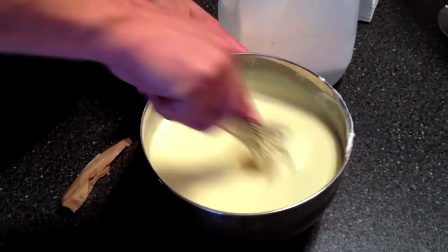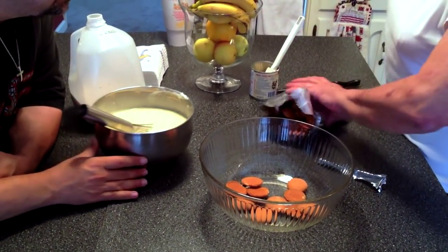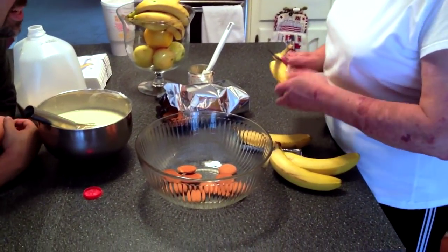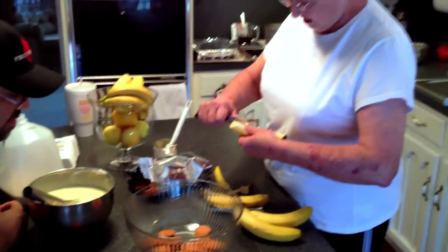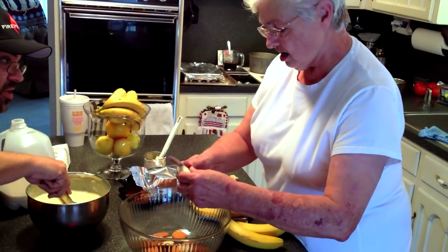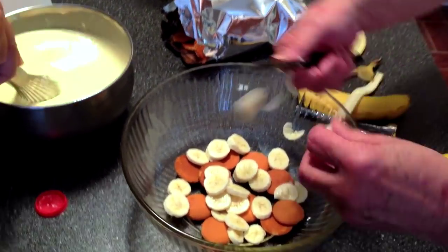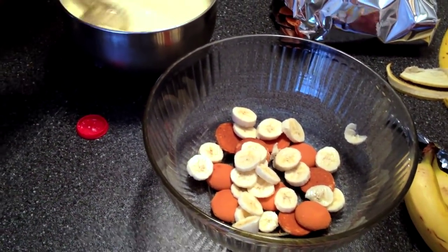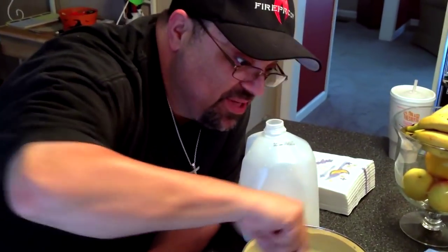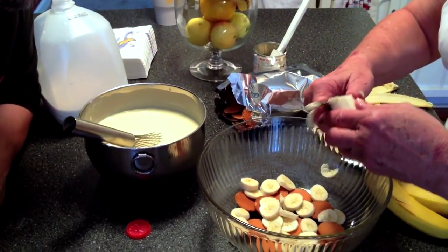Now what do we do with it? You put some at the bottom of the bowl, and you just take bananas — you can do the banana part. How many bananas? I'd use up all of them. You're layering it — a little, then a little. What you're going to do is layer some Nilla vanilla wafers — Nabisco — then bananas, then some of the mixture, then banana, then wafers again. The correct order is: wafers, then bananas, then mixture.